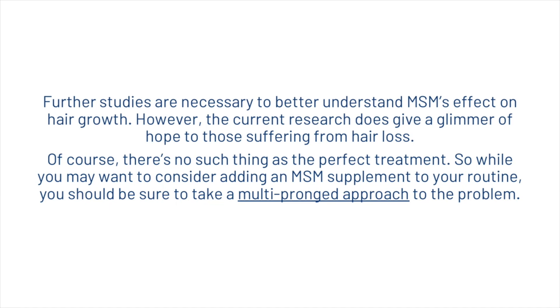Further studies are necessary to better understand MSM's effect on hair growth. However, the current research does give a glimmer of hope to those suffering from hair loss. There is no such thing as a perfect treatment, so while you may want to consider adding an MSM supplement to your routine, you should be taking a multi-pronged approach to the problem. Don't forget to go down to the description to get your free Hair Guard analysis.